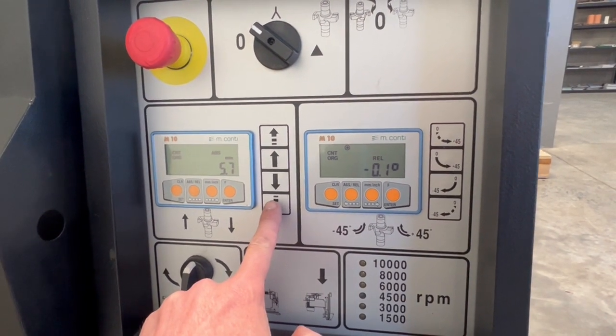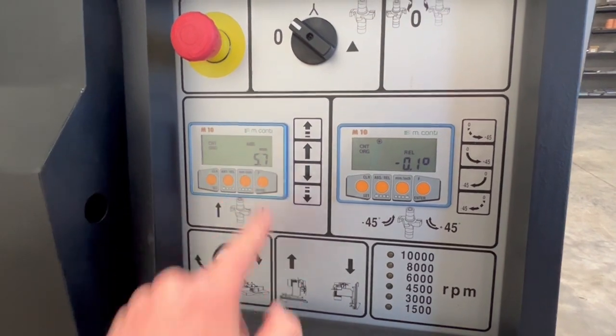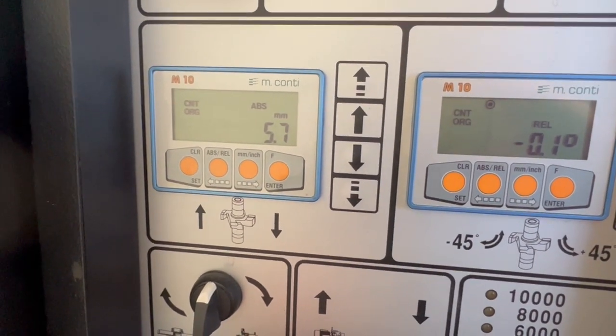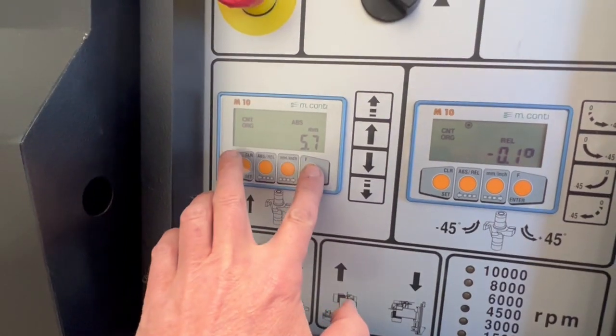If you hold that button it moves 0.1 every time on your readout. That is where the bottom of your shaft is level with the bed. So if you want to get it level with your cutter block, get your cutter block level with the bed and then hold F and Clear and it zeros from there.